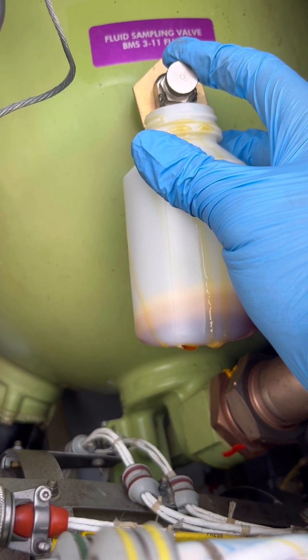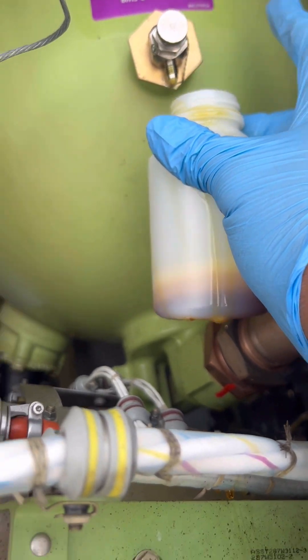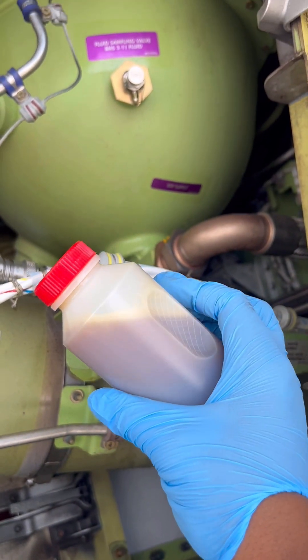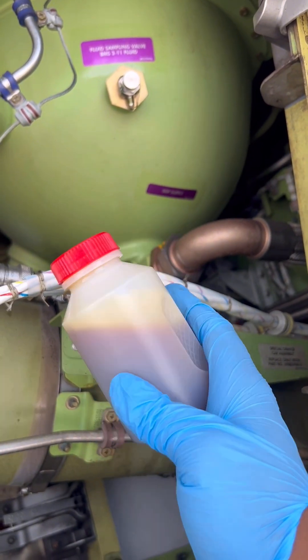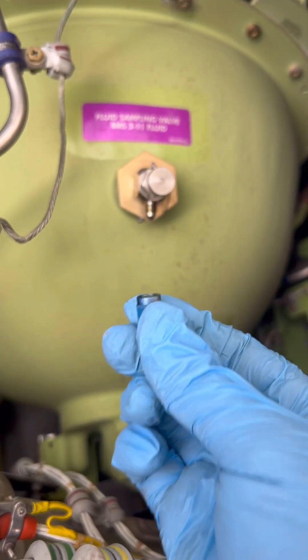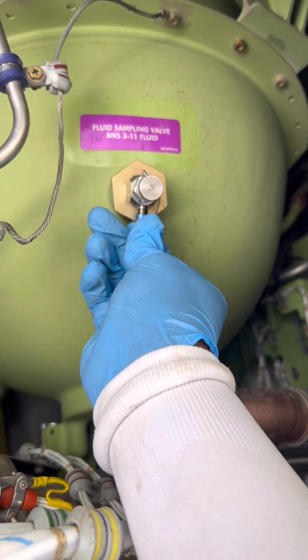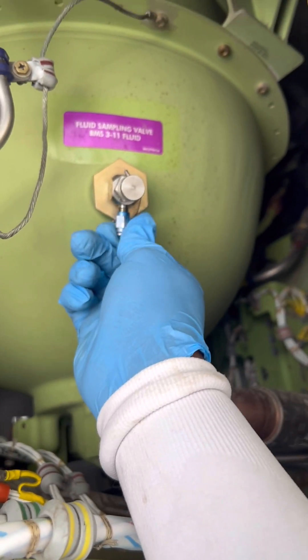Filling up the whole container might take a bit of time, so I'll skip that portion of the video. Once we collect our sample, we clean our container, install a label sticker, and write down aircraft details, location, time, and date of the sampling. We then clean the area and install the bleed port cap back.